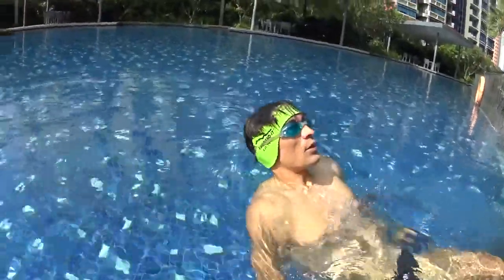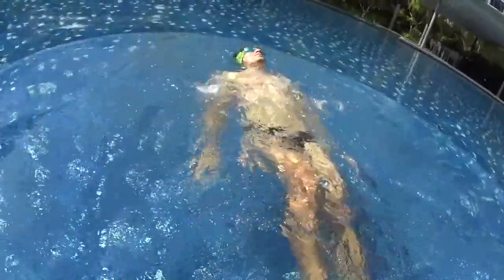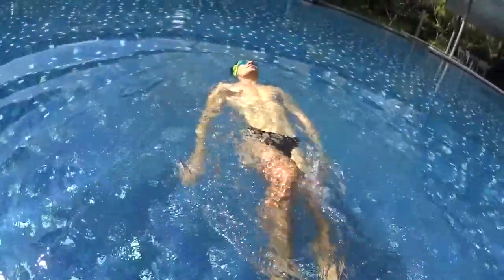After pushing on the wall, kick quick and fast with your legs straightened near to the surface of the water. Keep your knees inside the water.